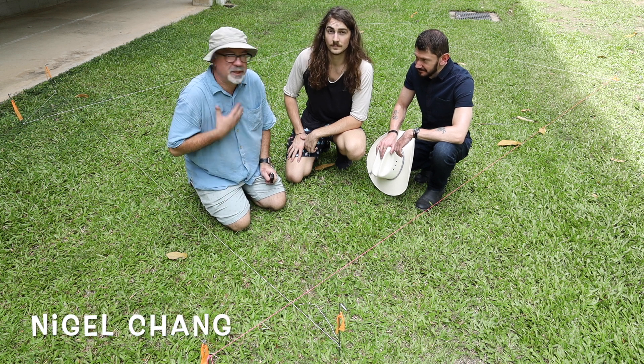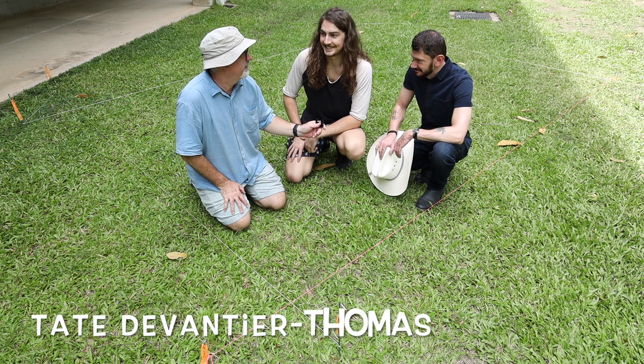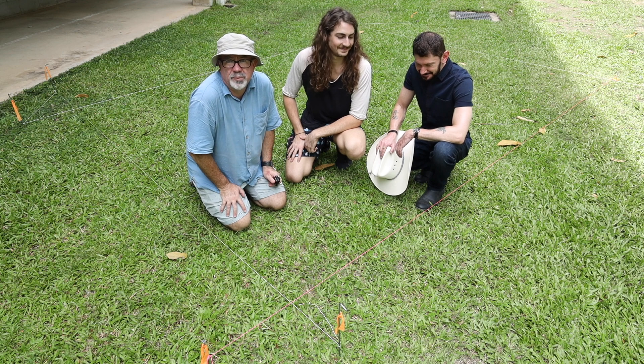Today's team is Sammi, Nigel Chang, Danny England, and Tate Devania Thomas. This is our little team and we'll show you how to do all of this over the next few minutes.